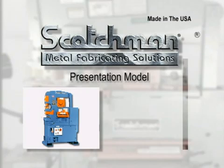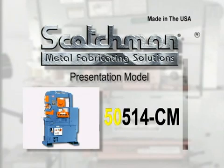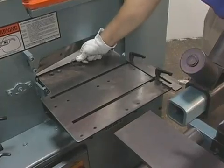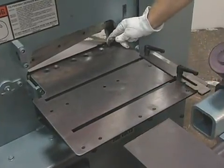In this presentation we will be demonstrating the 505-14CM, a 50 ton five station machine with a four inch angle shear and 14 inch plate shear as standard equipment. The machine is being demonstrated with the optional oversized shear and punch gauging tables installed.